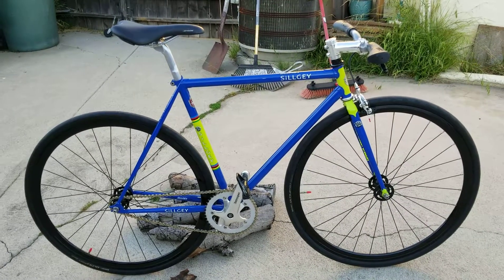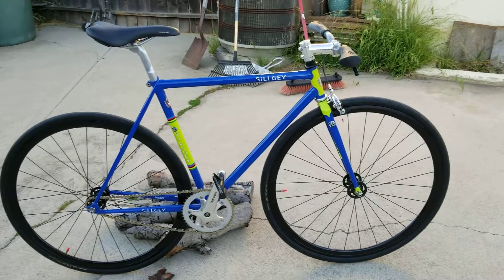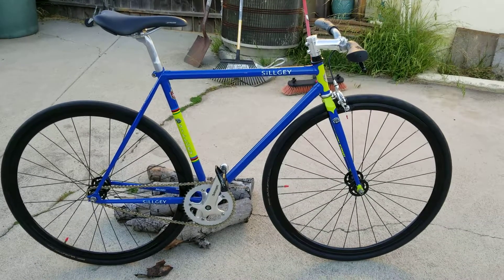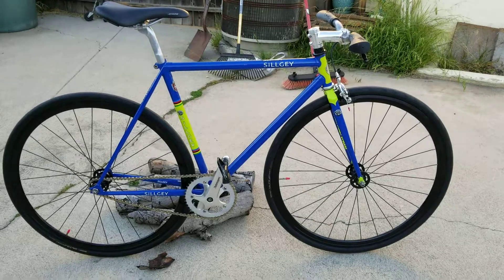It really helps your pedal stroke. I don't care what people say — riding a fixed gear bike truly helps your pedal stroke. It forces you to pedal in circles or it's all choppy. So if you guys have questions on fixed gear riding or just training on a fixed gear, give me a call.